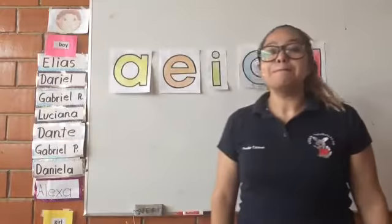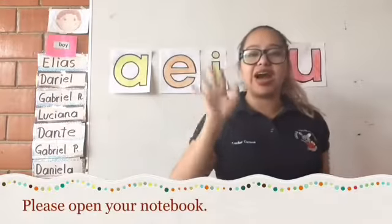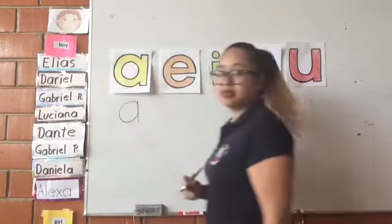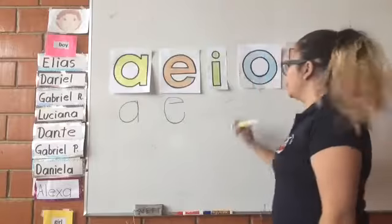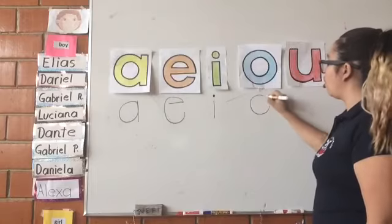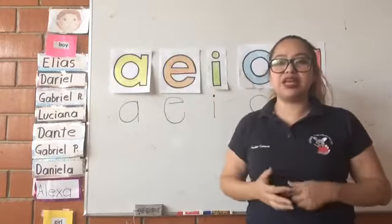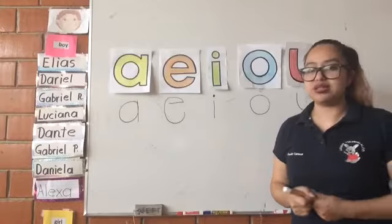Excellent. Please, in your notebook, write the vowels five times, please. With this pencil, you're going to write the vowel A, the vowel E, the vowel I, the vowel O, and the vowel U. Please, in your notebook, write five times, please.